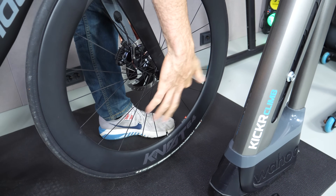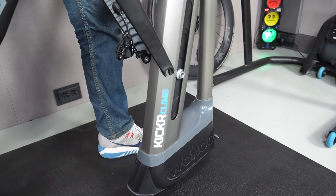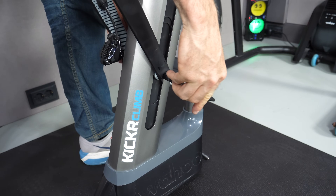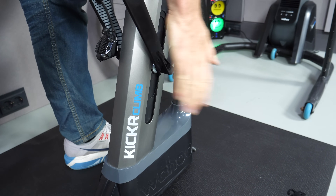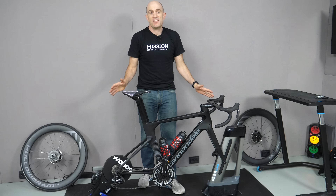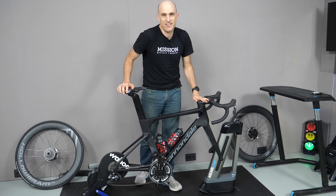Same process for the front: axle comes out, wheel off, line everything up to where it needs to go, and lastly the brake pad spacer goes in. Done. There we have it — a conversion of a quick-release Kickr 18 and a quick-release Kickr Climb into full through-axle support for the System 6. It's time to ride — we'll see you out there. Thanks for watching.